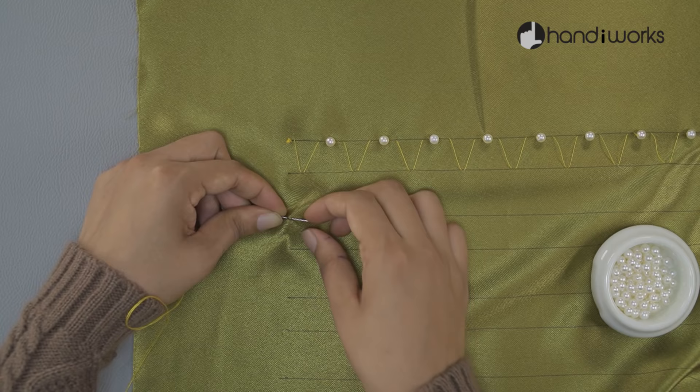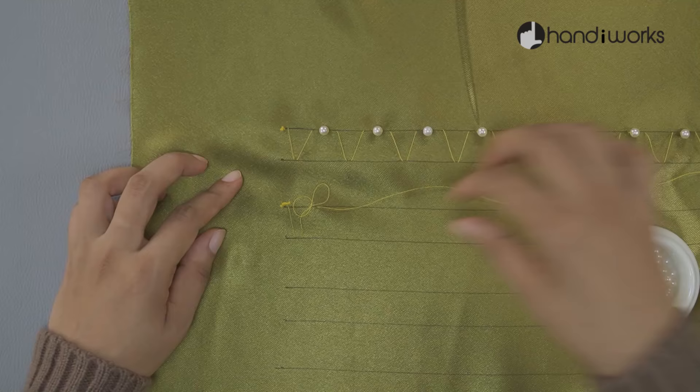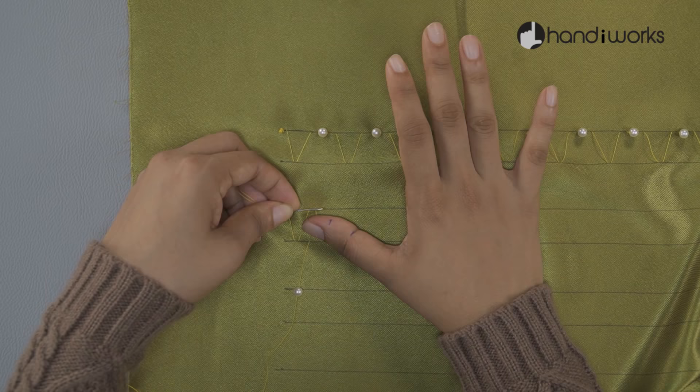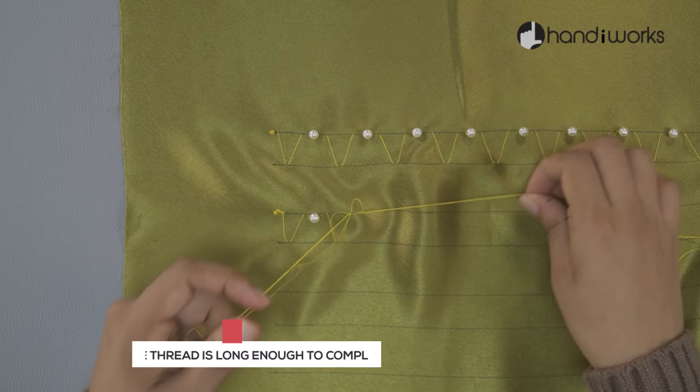Use a new piece of thread for each row. You can repeat the pattern as many times as you need.